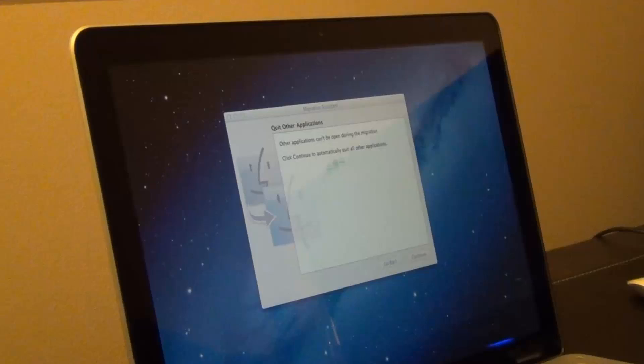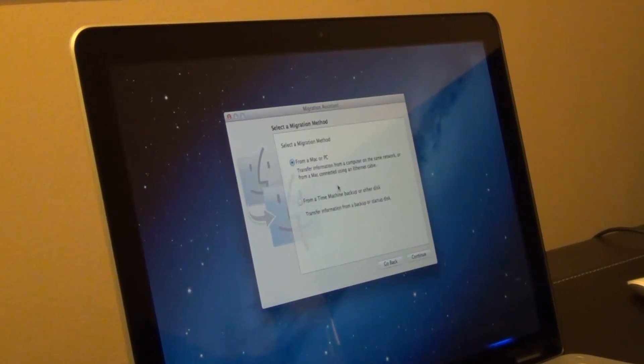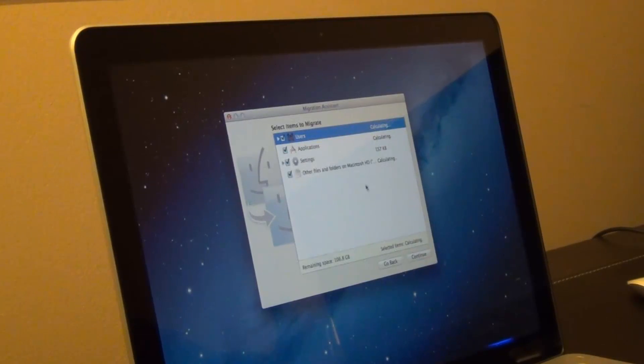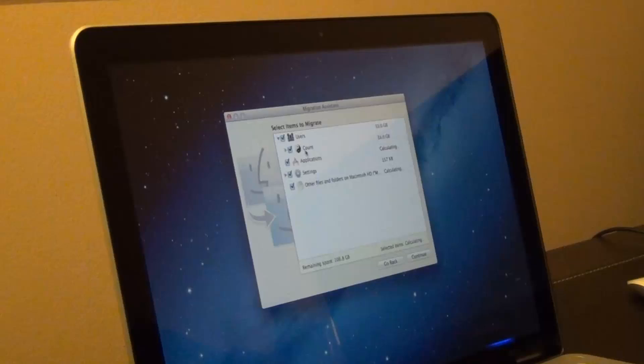Give it a second — it's looking for hard drives that have backup data. I found one. There are two options: from a Mac or PC, or from a Time Machine backup. I'll select Time Machine backup and click Continue. It recognizes my attached hard drive — Macintosh HD — and shows the majority of my backup files from my old hard drive.